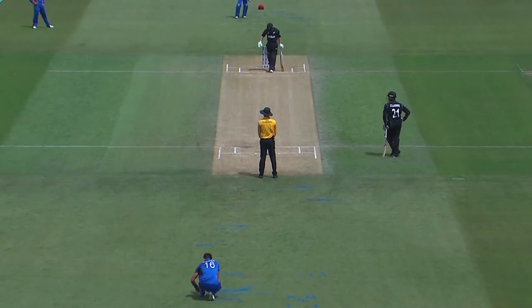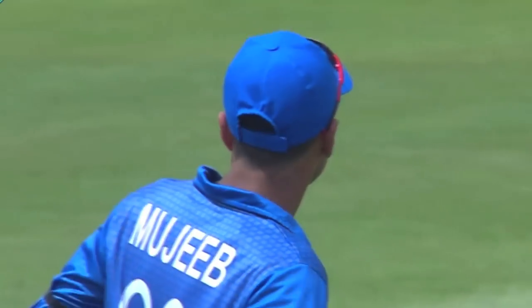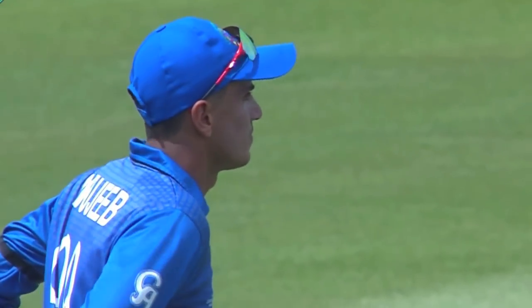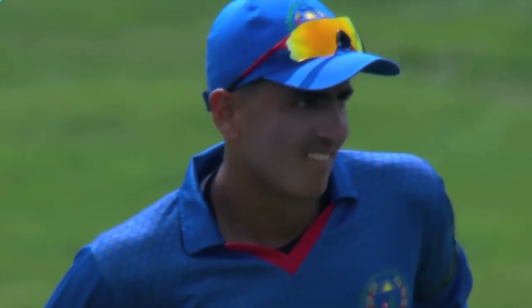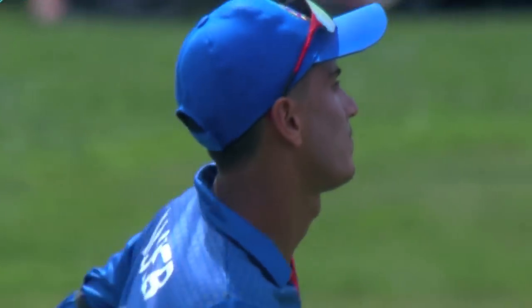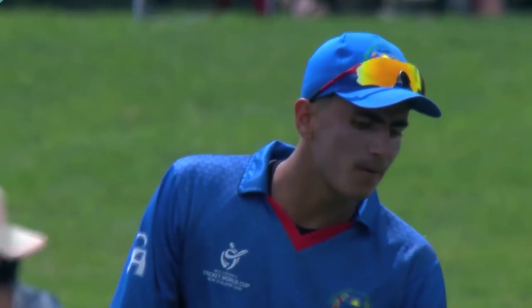Saqlain Mushtaq came on tour with us and he would take the batters away individually. He could bowl the carom ball. He had a tennis ball with black tape on it so we couldn't see the seam. I would always look at the seam and see which way it was spinning in the air to pick it. Some batters do it differently — some off the deck, some from the hand.